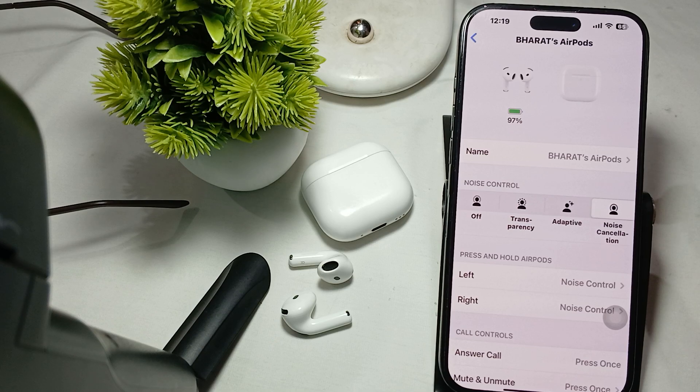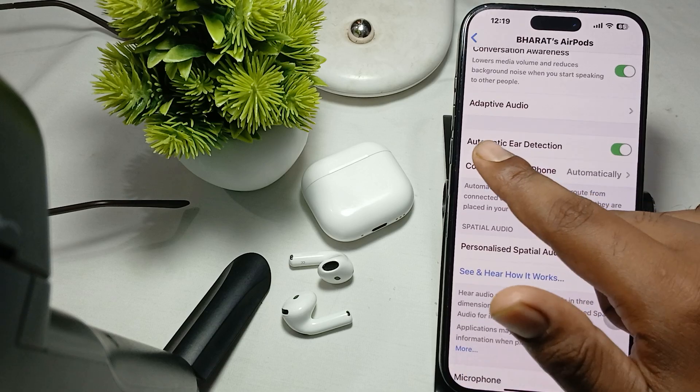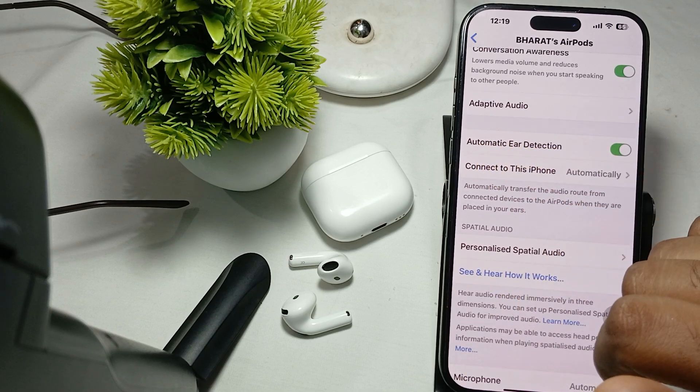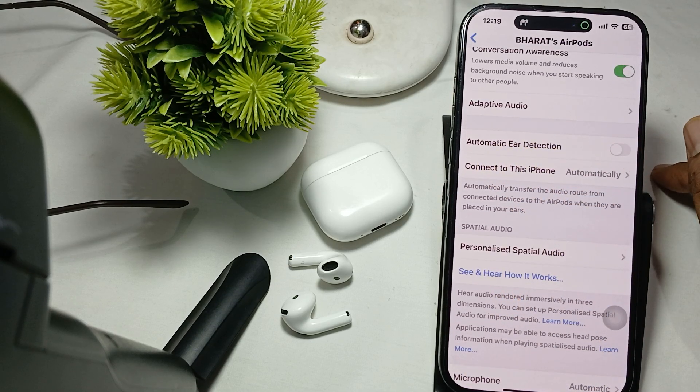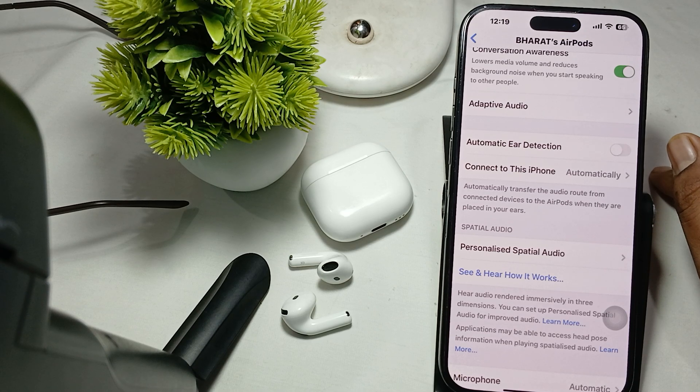Another thing to try is to turn off automatic ear detection. Go into the same settings and here is the option of automatic ear detection — turn it off.